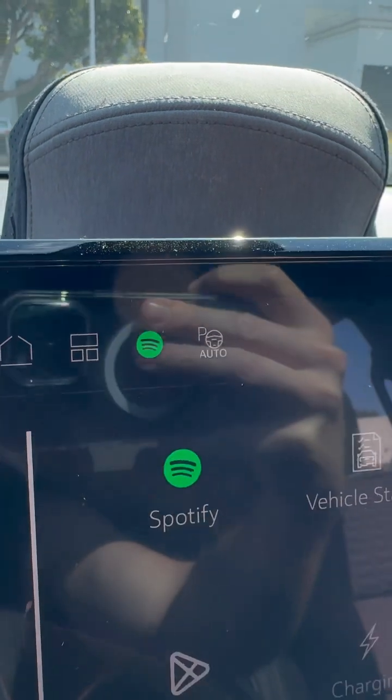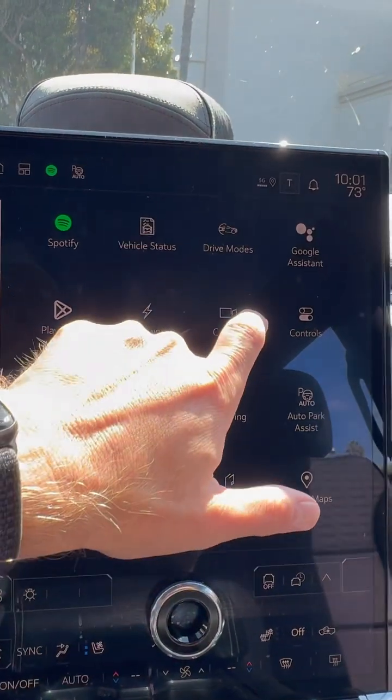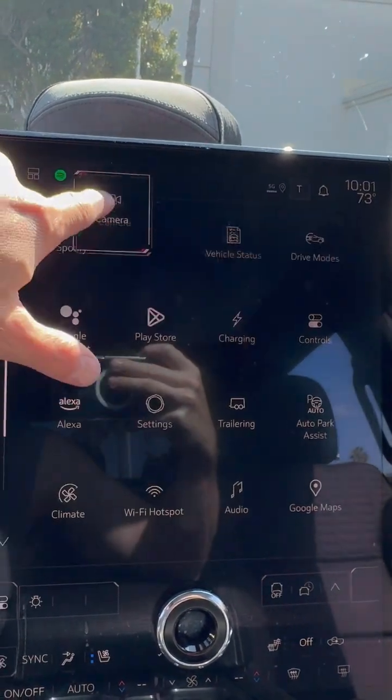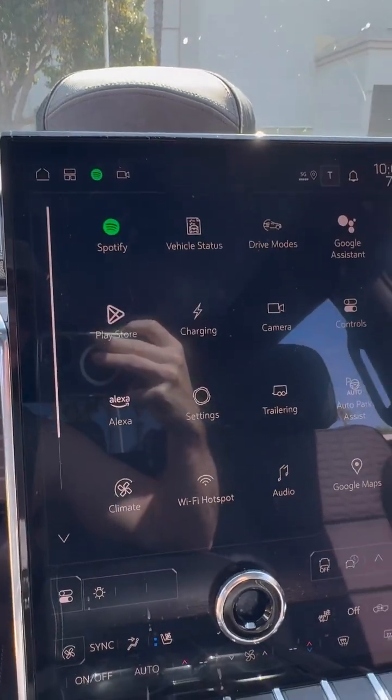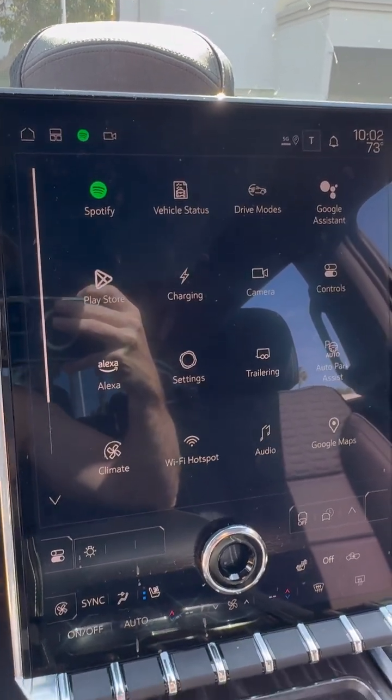You can see that is my auto park assist. I actually prefer having my cameras up there for quick access when I'm parking and stuff like that. That is one quick tip and trick for today.